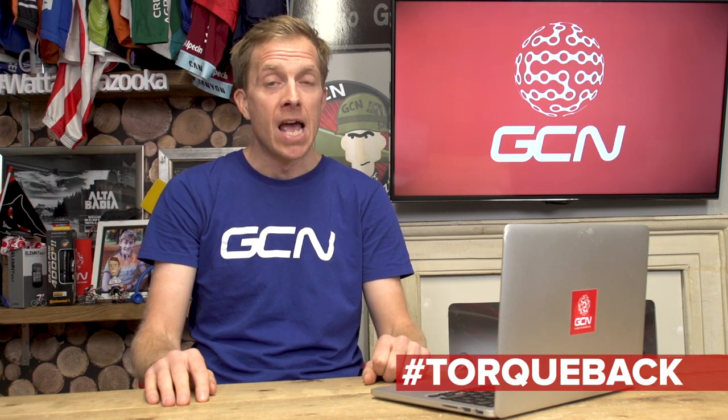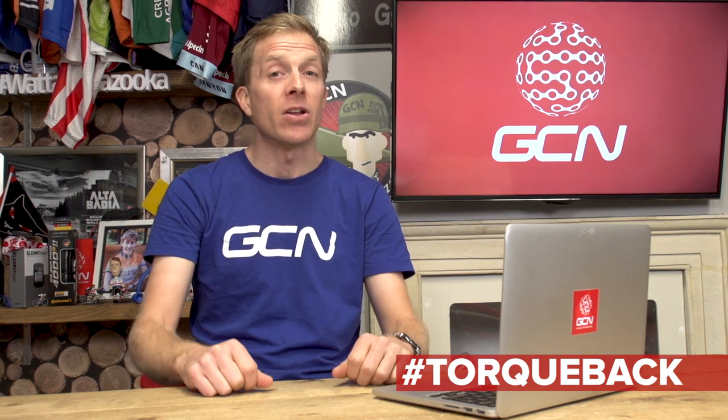I hope that you enjoyed today's mechanical special Ask GCN Anything. Remember to leave your questions for us in the comments down below, or across all forms of social media using the hashtag TalkBack. Do remember to give it a big thumbs up and share it with your mates. And to subscribe to the Global Cycling Network, click just on the logo. And for two more great videos, how about four bits of retro tech — click just down here. And for the latest GCN show, just down here.